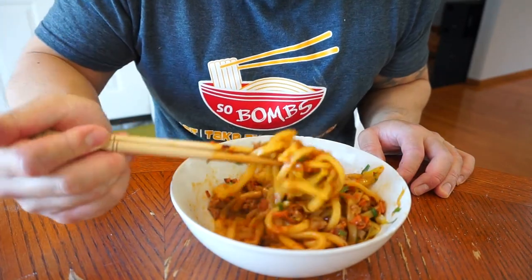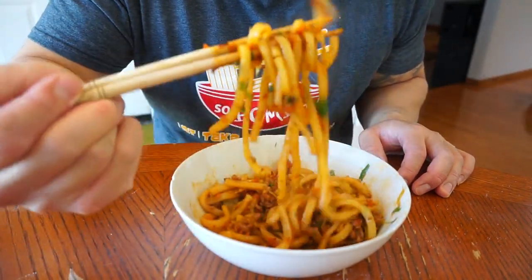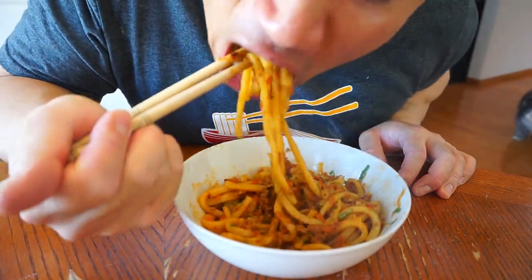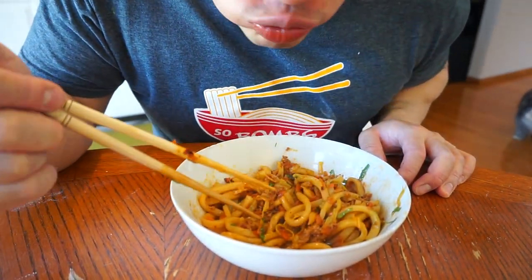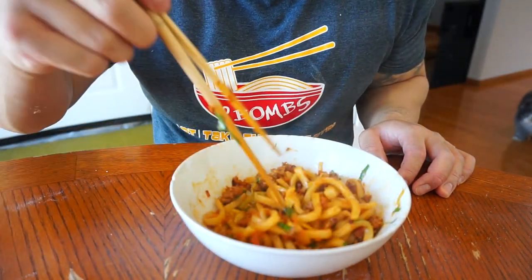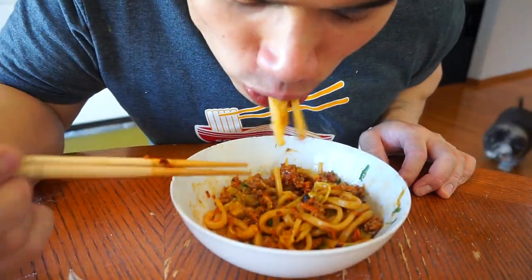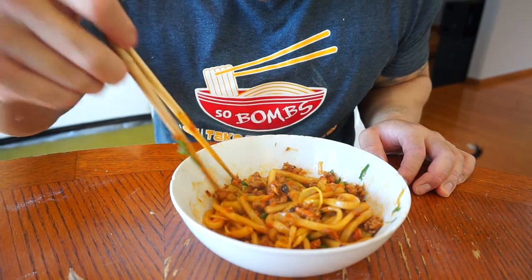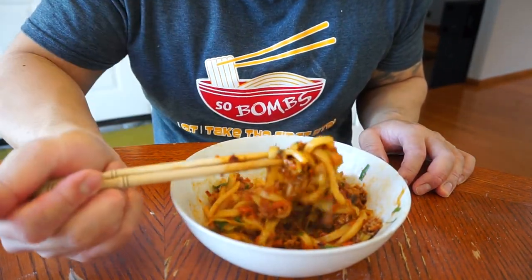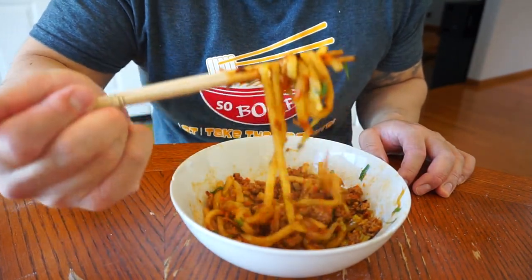Wow. Laogamang sauce — best thing ever. Throw that on some noodles or some rice. Wow. Udon noodles can be eaten in soups or stir fry. I love the stir fry though.